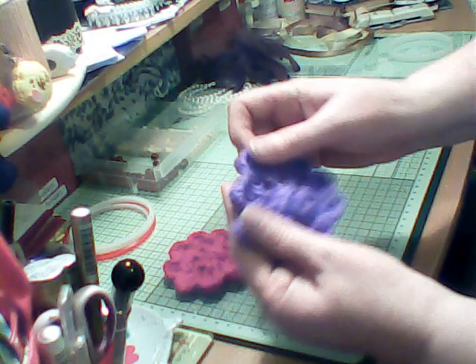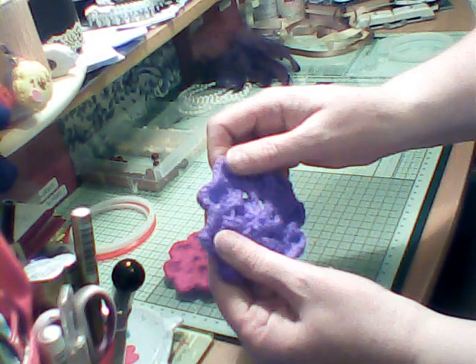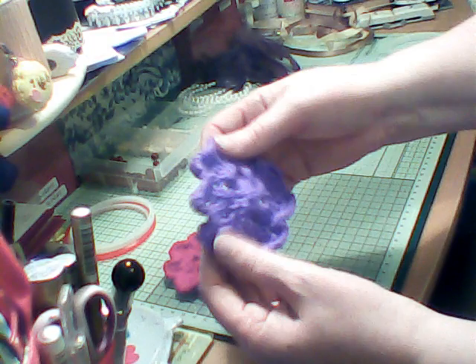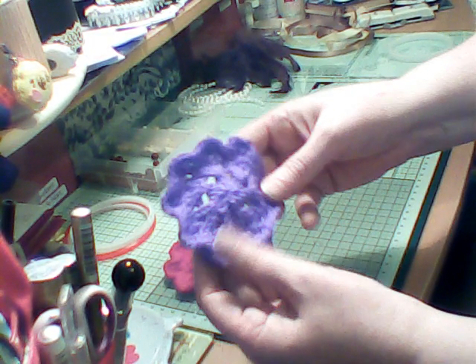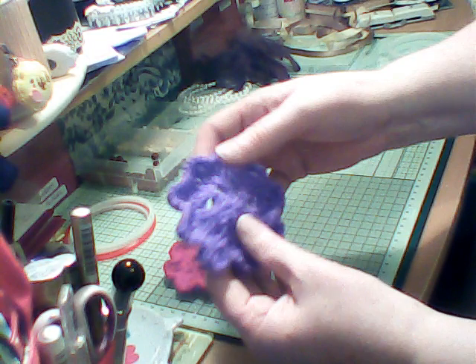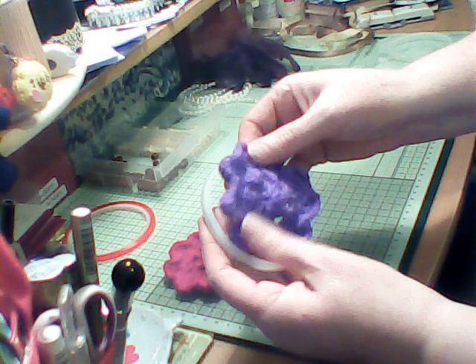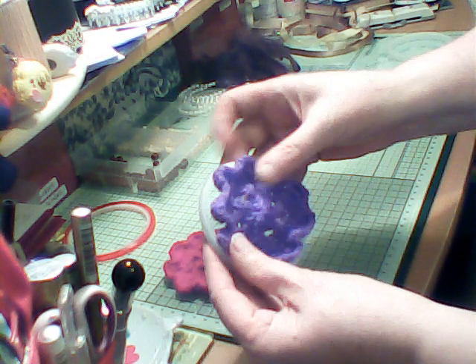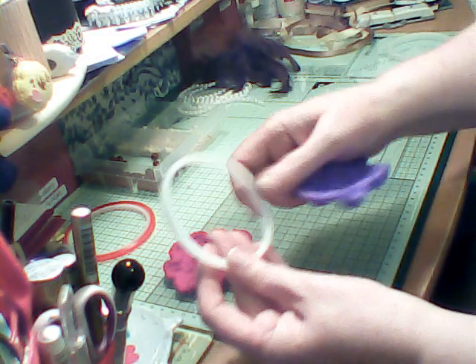So if you have any knitted flowers, any crocheted flowers, any doilies - not paper doilies, they won't be strong enough - they need to be fabric doilies. You can pick them up from a charity shop and they need to fit inside the ring of the red liner tape.